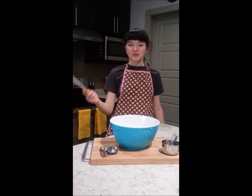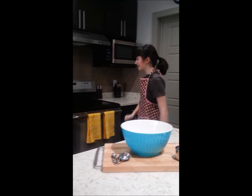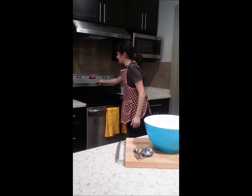Step number one, preheat your oven to 425 degrees Fahrenheit. Luckily, we have a digital oven so we can do it like this. I hit bake, I hit 425, and then I push start.